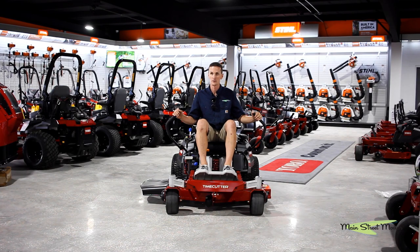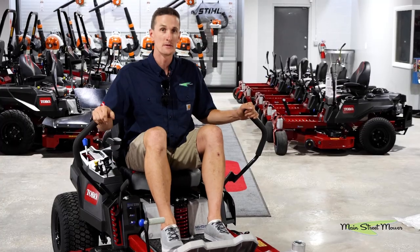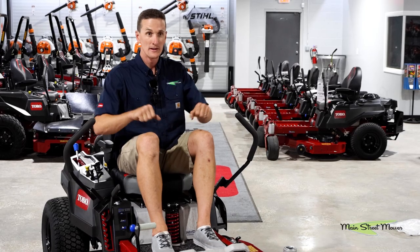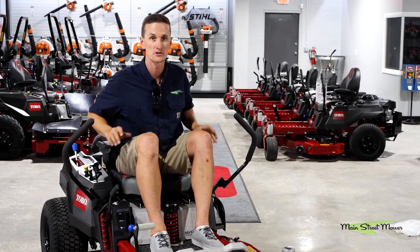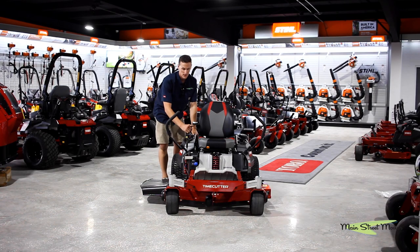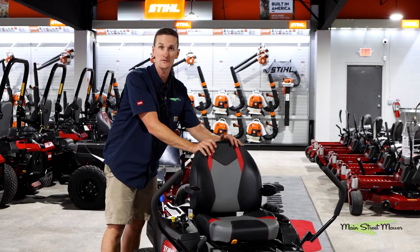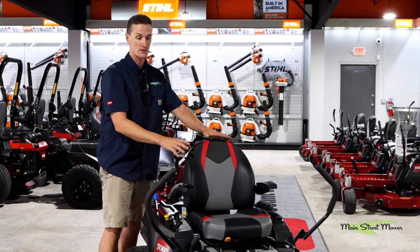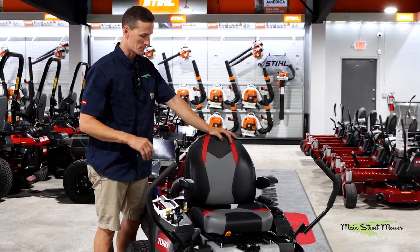A lot of times on a mower, what slows you down from mowing as fast as you want to is that you're getting beat up. This system will actually let you mow faster because you're not getting beat up so you can push the speed a little bit more. This lever here is how you adjust the stiffness or softness of your MyRide to dial it in to your weight, body, and preferences to make it maximally comfortable.